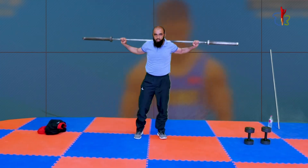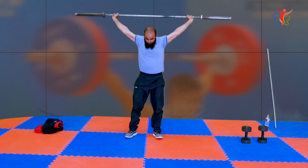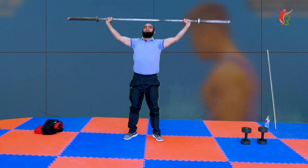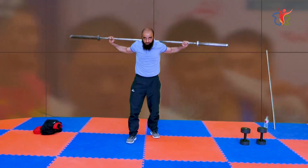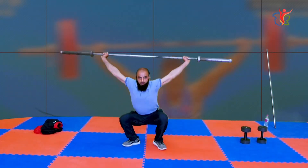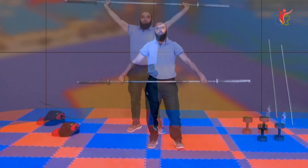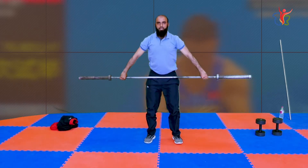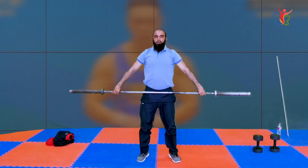Snatch balance squats — squat balance, snatch squats. Ball up, down, legs same position. You can do drop snatch, snatch walk, snatch in slow motion. Pull back — four, five, six counts. We have to keep the bar stable on the ground — we don't have to swing on the ground, but we have to maintain control on the ground.